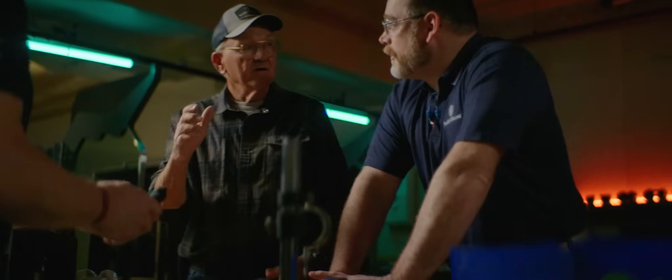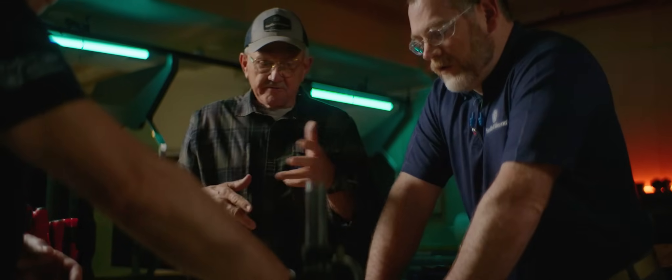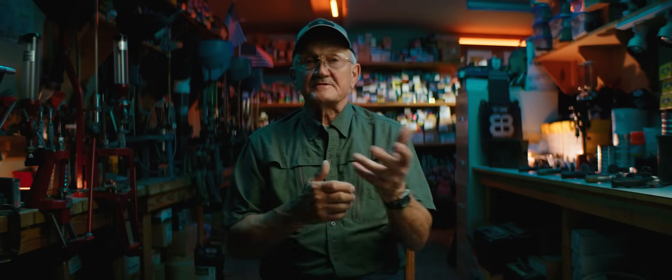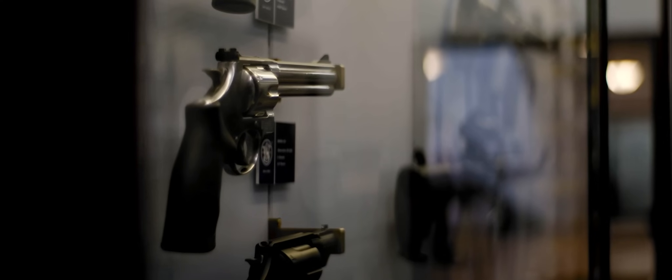I'm shooting multiple targets, so the whole weight of the gun — the lighter it is, I can produce it to the target and then also start and stop it. The gun I'm building for this event is kind of a hodgepodge of several models that Smith & Wesson has made in the past.